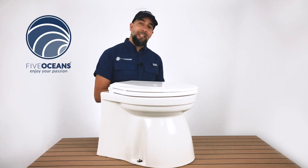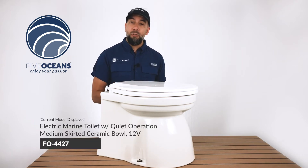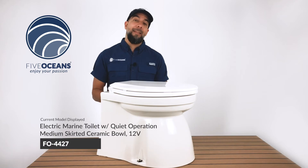We've also added an additional line called the Quiet Flush. Unlike traditional toilets that use a macerator pump only, this one uses a macerator pump as well as a water pump.